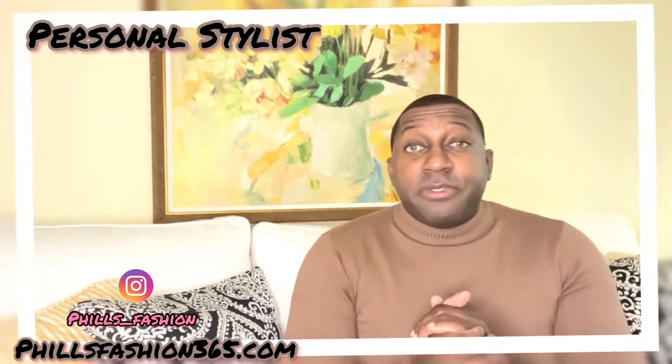Welcome back to the channel, beautiful people. Feels Fashion, your personal stylist. If this is your first time here, welcome to the channel. As you see by the title, today I'll be showing you how I style my Chanel sneakers. Stay tuned to the end of the video — going to have a short video wearing the entire outfit. Let's get straight into the video.